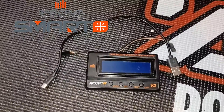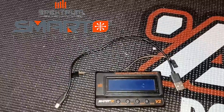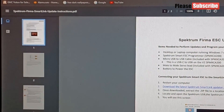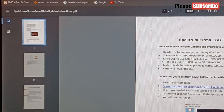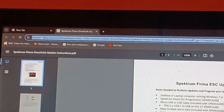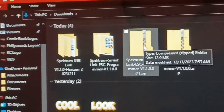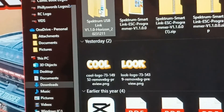This is for the V2 Spektrum ESCs, so hopefully this will work. Just a reminder, this is my first time doing it — I had to look it up to figure out what to do, and some stuff I had to figure out on my own. First, pull up this tab here — I'll leave the link below so you know where to get it. It's basically Spektrum Firmware Smart Link on Horizon Hobby. Go under this tab and download the link.